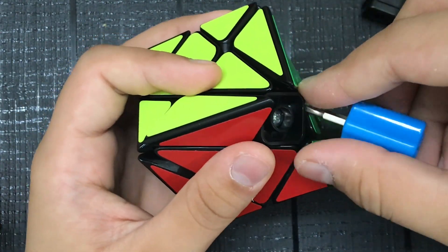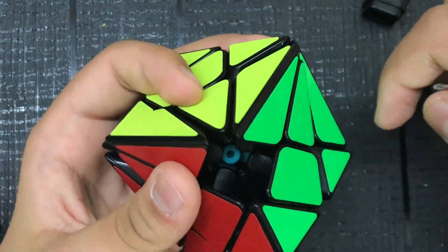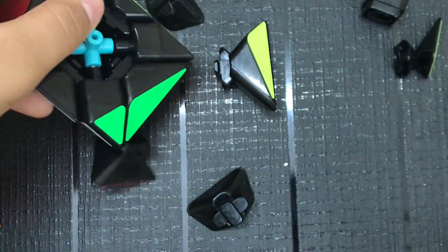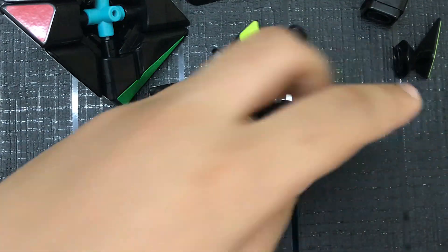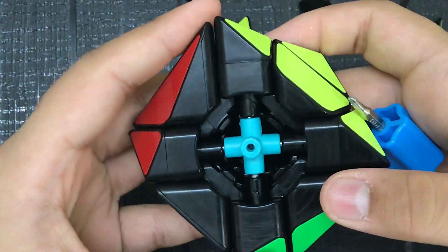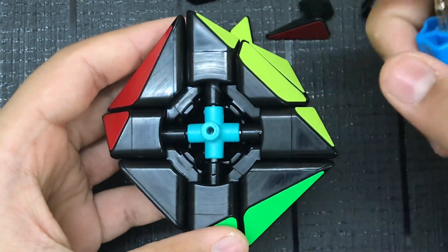All right, got that out — I was expecting that, so nothing to be shocked over here. This is what the inside looks like: a pretty typical core.